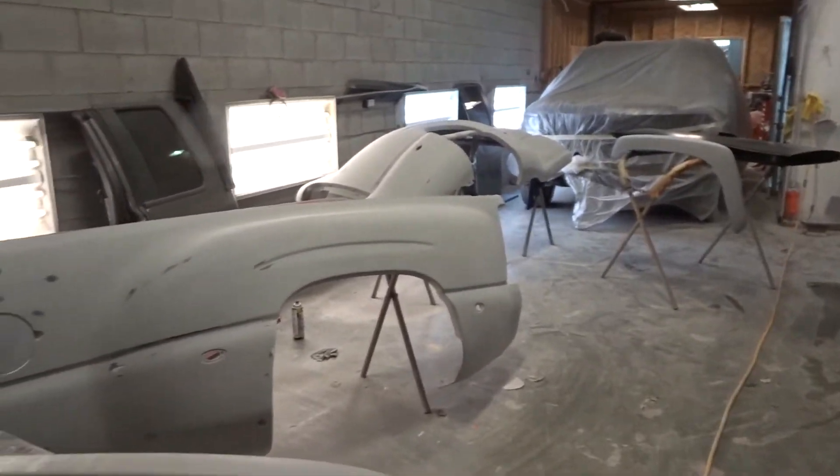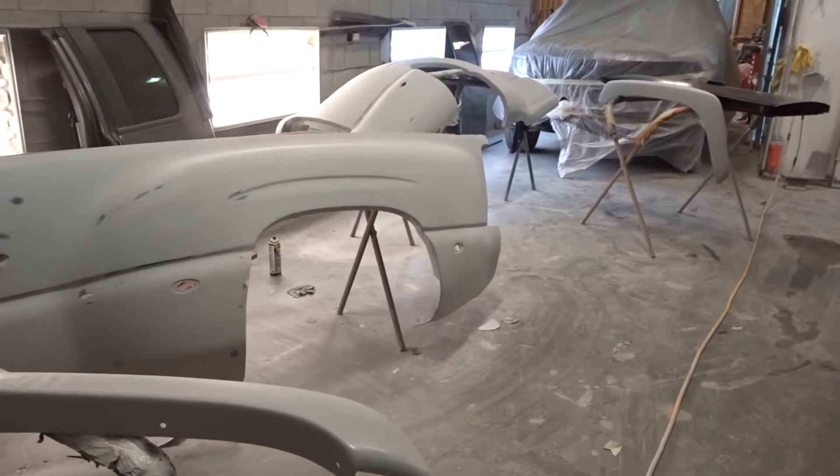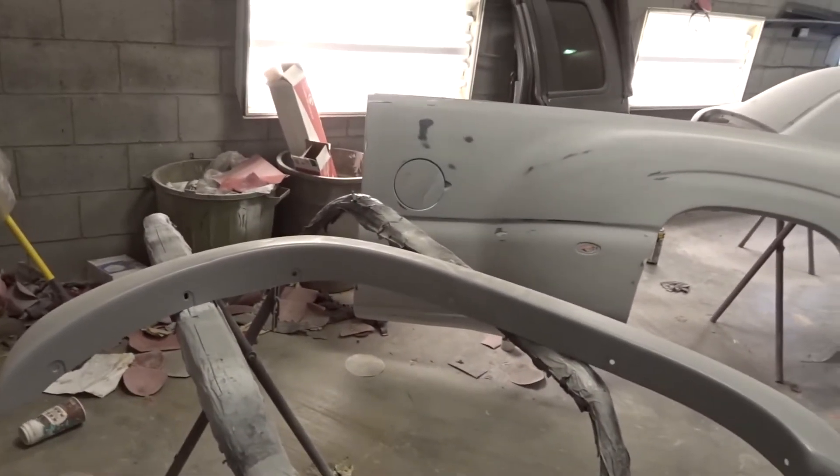Probably this week I should have a video ready with the whole truck all back together and the final result.